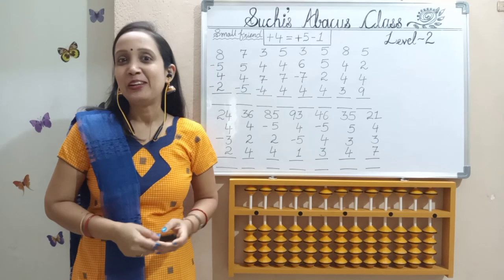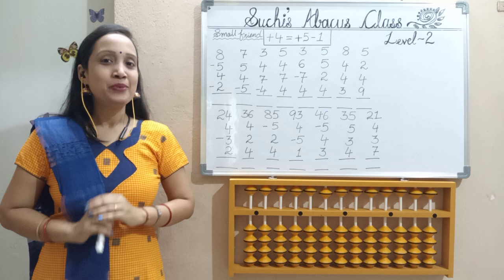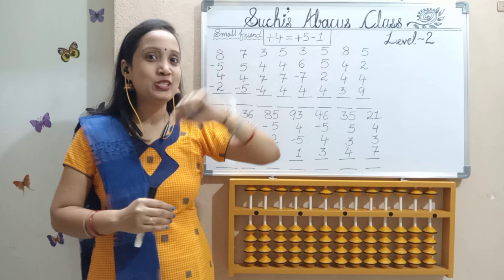Good evening all. Welcome to my class, Suchi Sabakas class. Children, we have completed level 1 successfully. Today, welcome to level 2.